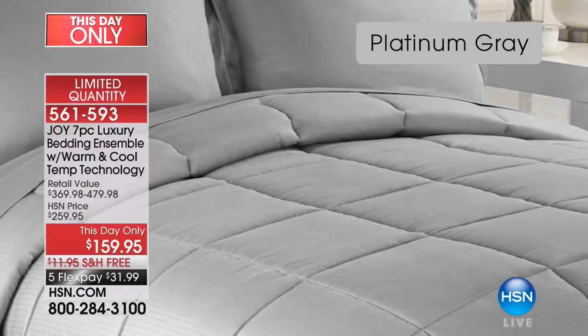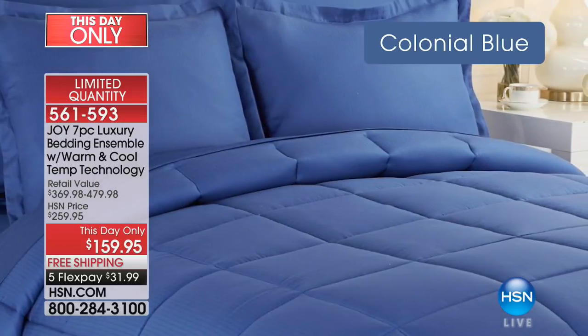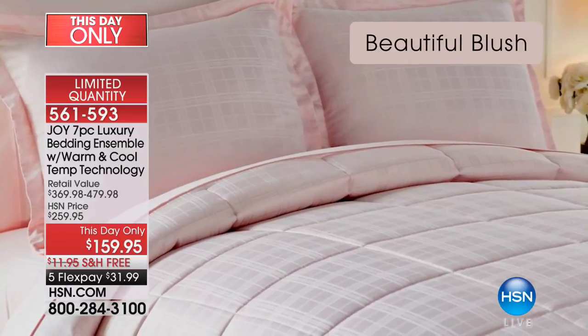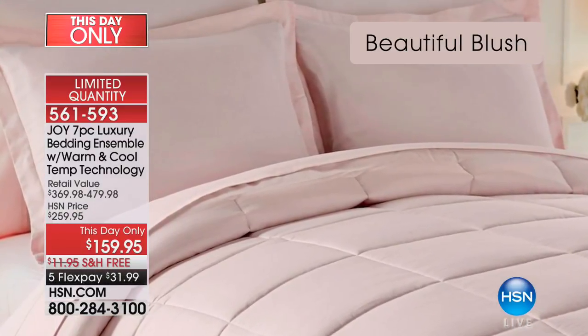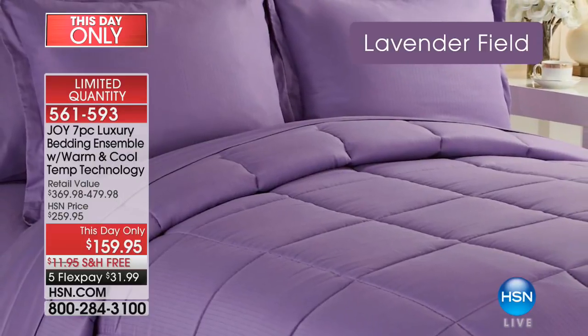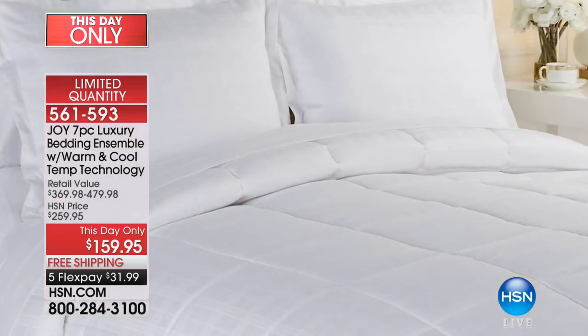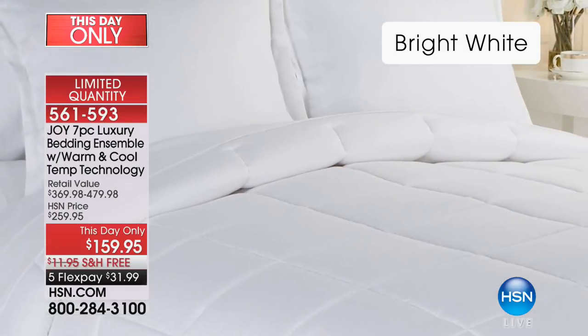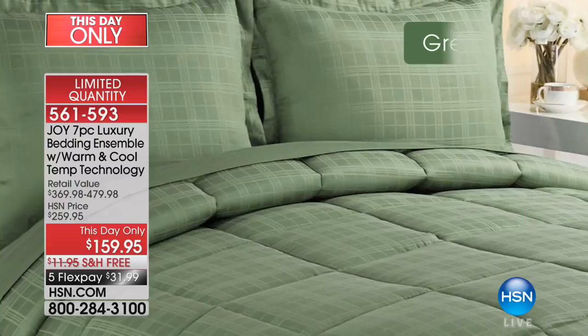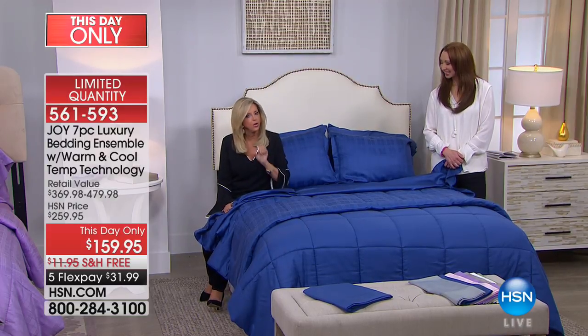Let's go through the colors. Think about the platinum gray — think about a room in your home you want to transform. The colonial blue is more of a navy, royal, cobalt blue. That beautiful blush — get it quick. Lavender field — gorgeous. The linen driftwood goes with everything in every decor. And that bright white is so spectacular — when you have white bedding you can introduce any color.